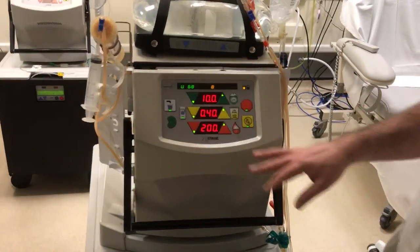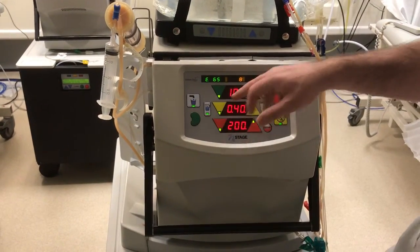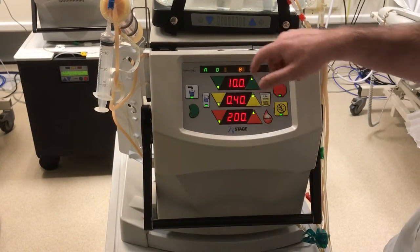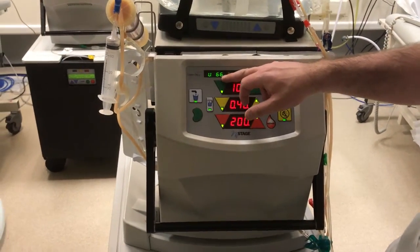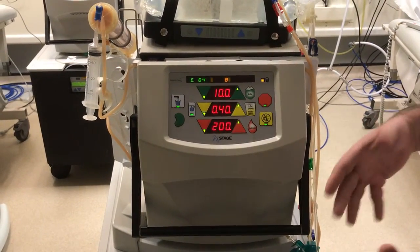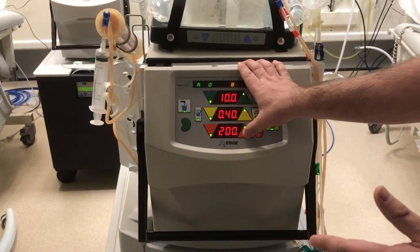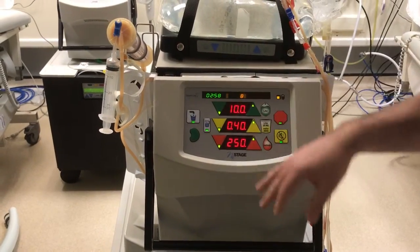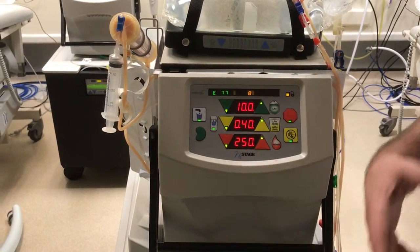Once all your drugs have been given, we can look at our pressures and blood flow. As you can see here as it goes around, we've got our arterial pressure which is quite low at the moment — that's fine, it will go up. Then we've got our venous pressure, which is 66. Roughly you want the venous pressure to be half of the blood flow, so we can start to turn the blood flow up in about 50ml increments. Turn it up, look at your venous pressure, look at your arterial pressure, reassess, and keep reassessing until you achieve the blood flow that you require.